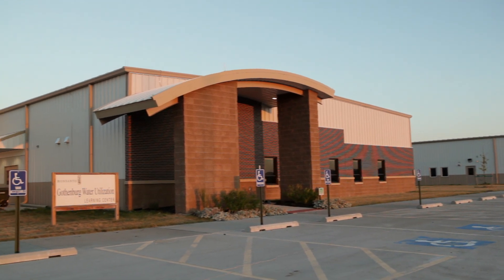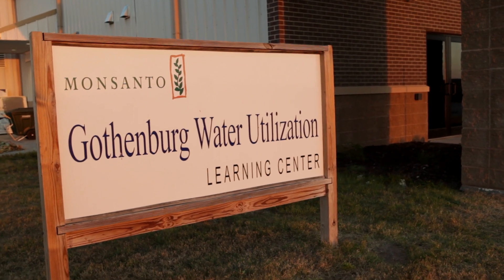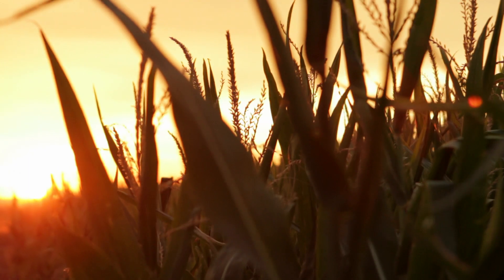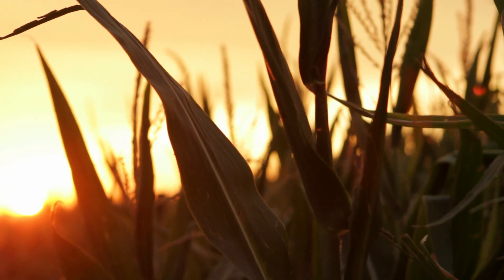Here at the Gothenburg Learning Center our focus is water utilization. We watered it kind of minimally so the plants actually had to stretch their roots for water, so we could look at rooting depth.